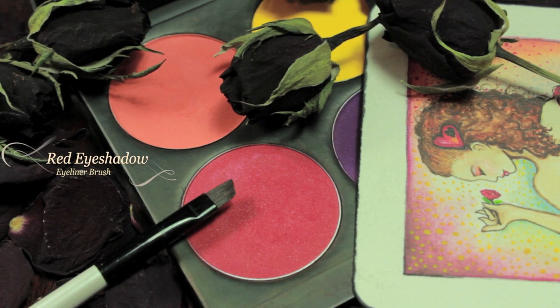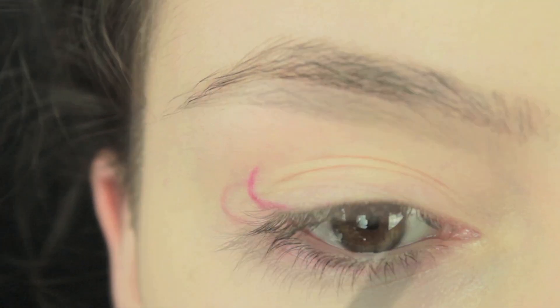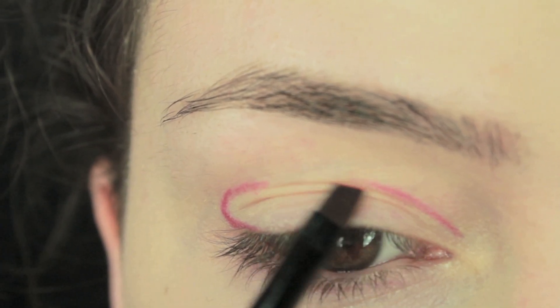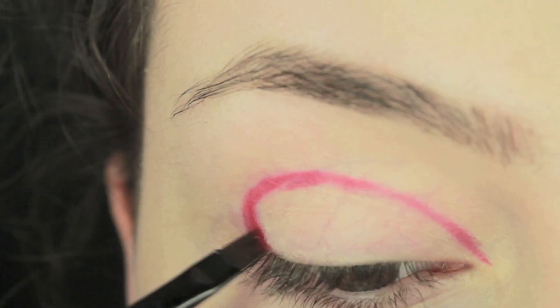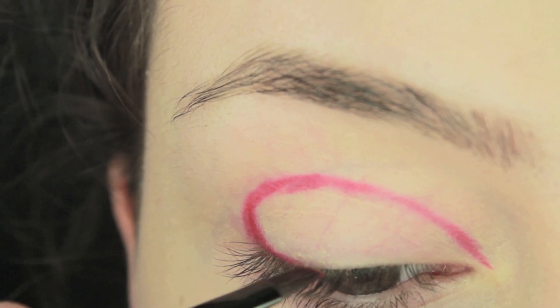I've already applied primer and now I'm going to be using an eyeliner brush and a red eyeshadow. Starting on the outer corner, we're just going to curve around the eye and into the crease. Once you've lined all the way around, all the way into the inner corner, we're going to start thickening up the edges. You also want to bring that colour down and line as closely to the lash line as possible.